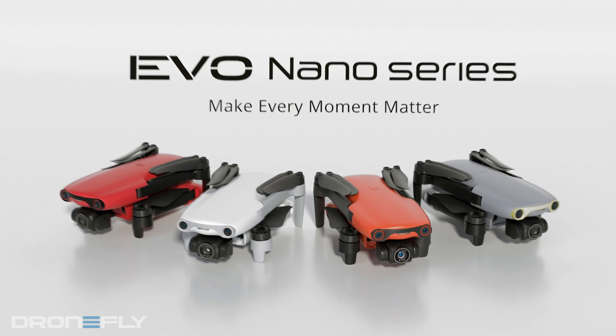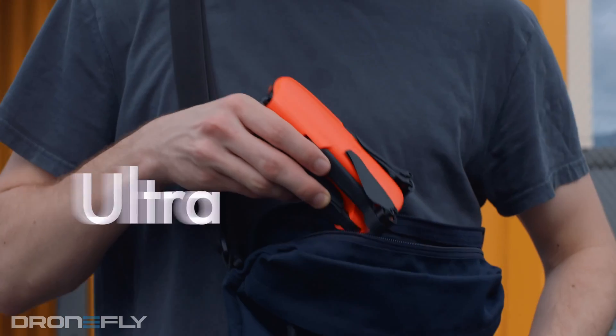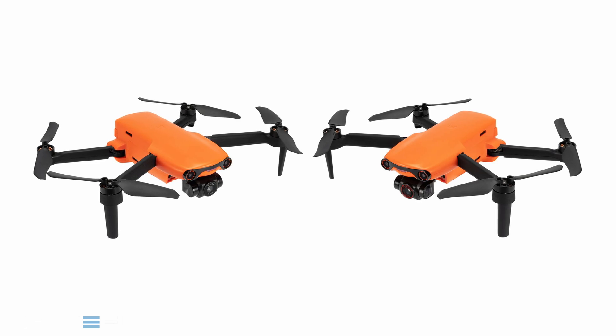The Evo Nano series is an excellent first drone to get your feet wet. Whether you're using it as a hobbyist or for enterprise purposes, it's a very capable drone in a minuscule package. The Evo Nano series is composed of two models: the Evo Nano and the Evo Nano Plus.